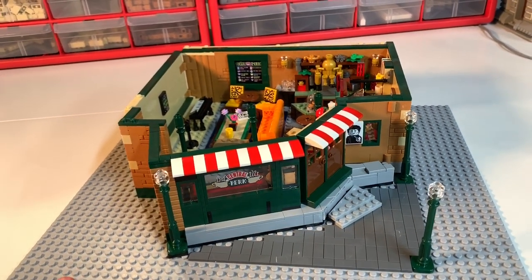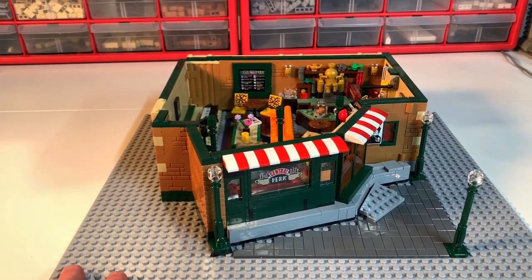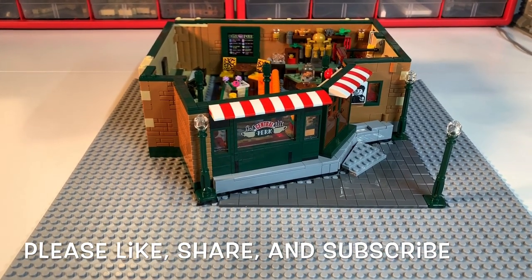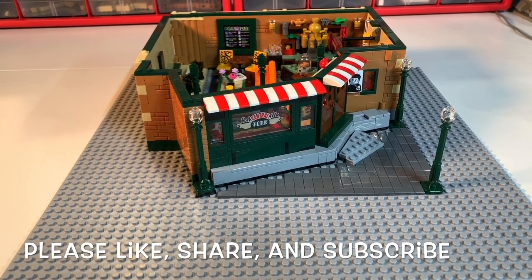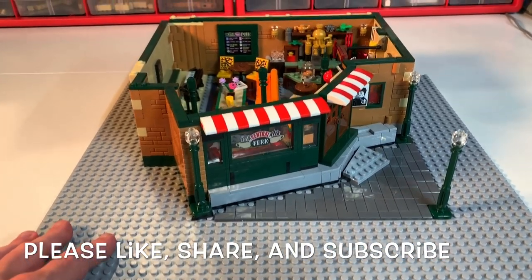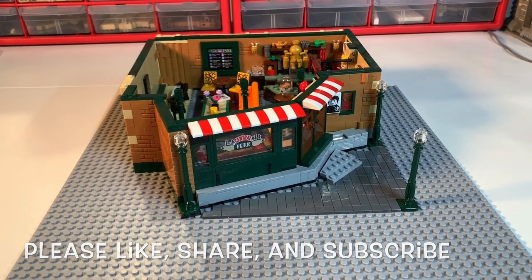I think it looks pretty cool like this with a flat top, but I also think it would look cool with an apartment on top. I'm only going to go two stories because it already cost over 120 bricks for the back wall in tan plus all the masonry bricks. Let me know what you think — should I keep it at one story or build a second? Remember I'm part of the Brick Tubers Network, so please like and share this video, subscribe if you haven't, and check out all the great Brick Tubers in the links in the description. This is Dr. McBrick signing out, and I'll be making a second video with the second part of Central Perk.